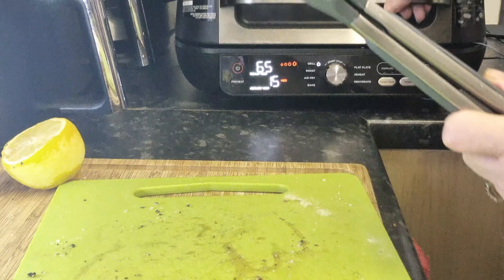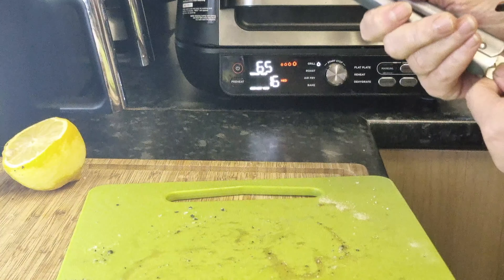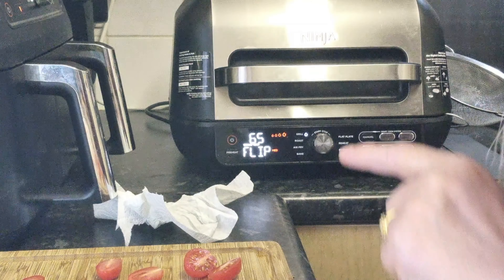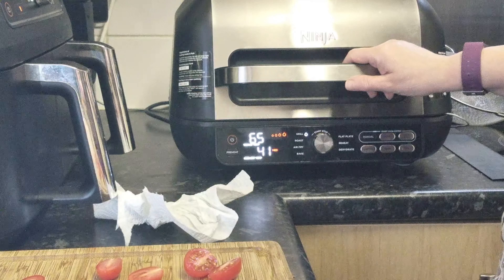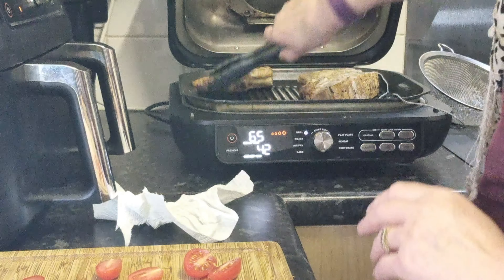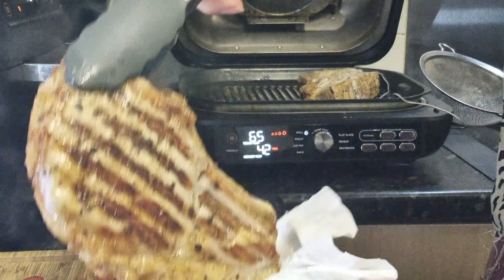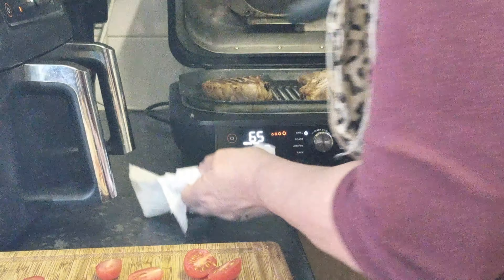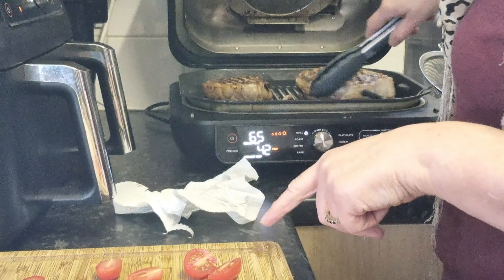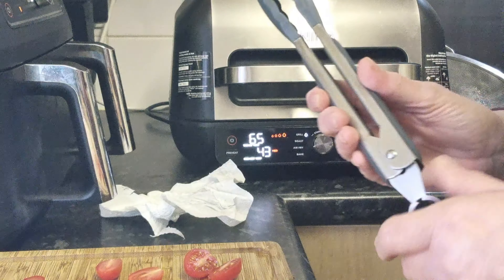It needs to get to 65°C and we're on 15, so when it gets to about 35 I will add our vegetables. It's now telling me to flip the chops, so that's exactly what I'm going to do. Look at that — beautiful. And the larger one too. I have also chopped a few onions ready to go in. Down with the lid and we'll add the veggies in a few moments.